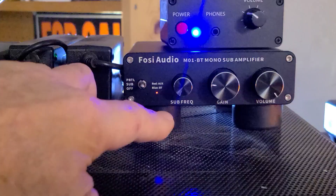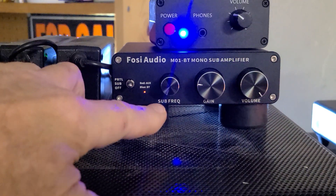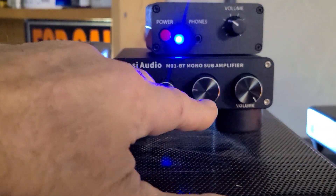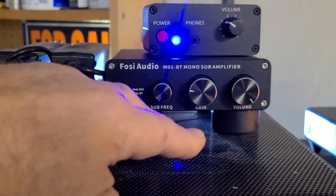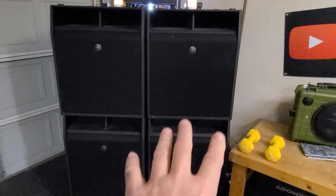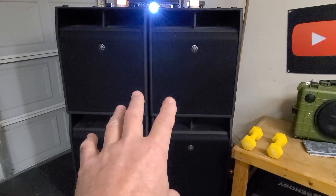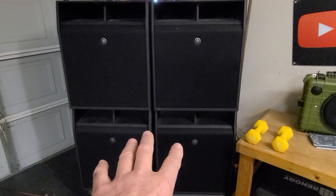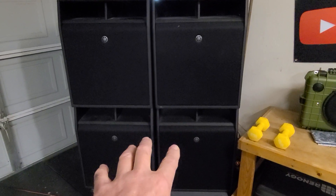The problem I was having with this amplifier was that the sub frequency was a little weak, the gain was sort of okay, and the volume just wasn't quite marrying up — all four subs were just not gelling together. So what I needed to do was increase the cutoff crossover on this one even lower.